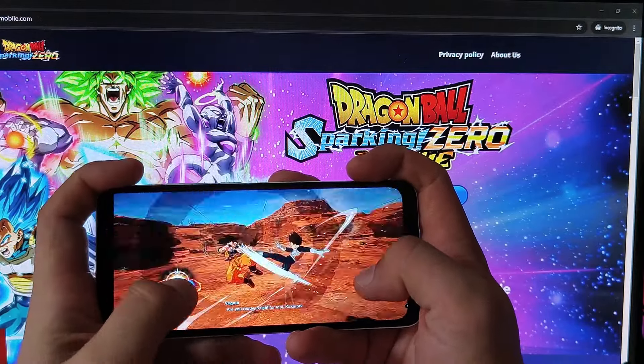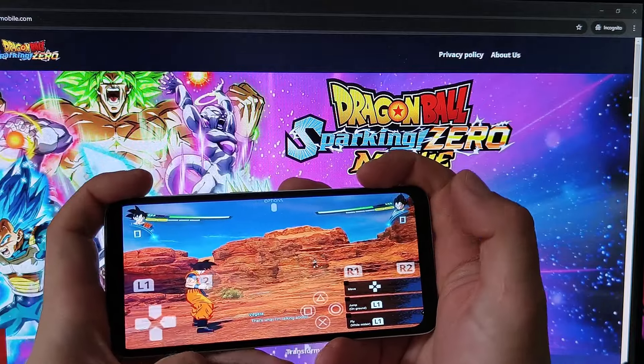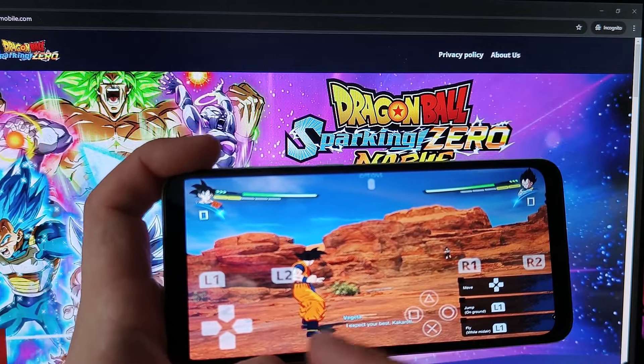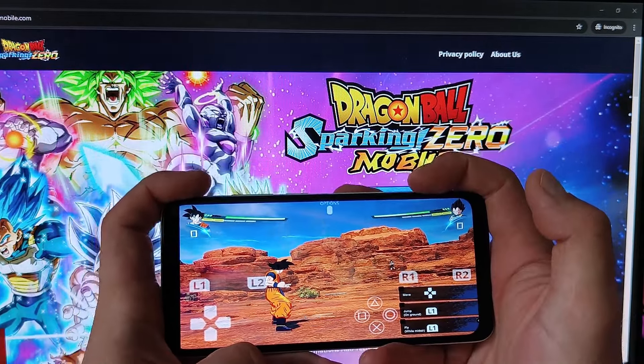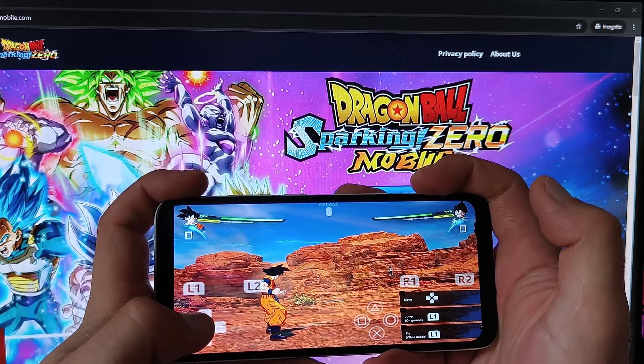Smash those buttons with all your might. You'll see the mobile controls pop up with all the necessary buttons right on your screen — just tap away. There might be a slight delay depending on how powerful your smartphone is, but no biggie.